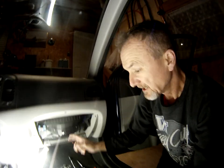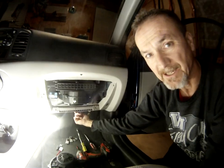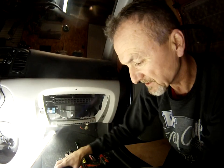Hey everyone, welcome. Thanks for watching this video on how to change your blower motor on a 2009 Hyundai Accent. Now you don't have to remove the glove box on this unit to get to the blower motor, which is located right down here. The only reason I did it is to give you better access and a better view of what is underneath here and what's going on.